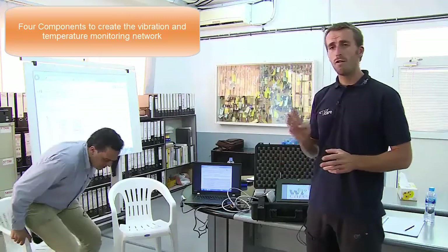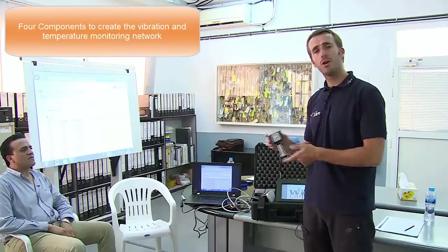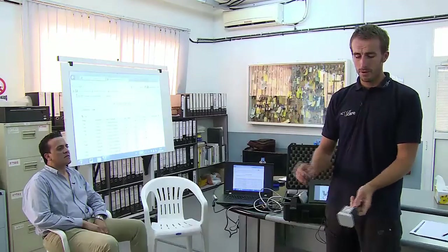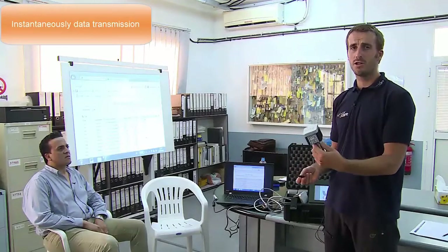The system is based on four different components. The main component is the monitor, which is based on a sensor and a wireless transmitter. When you receive your monitor, which appears exactly like this, you activate it — which is definitely the switch of the equipment. I just switch on the equipment and it's already sending vibration and temperature data, including the spectrum, to the gateway.